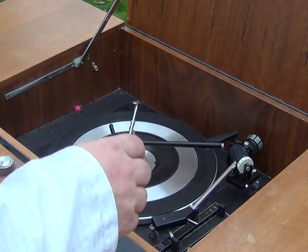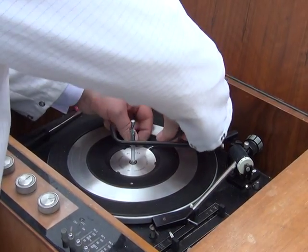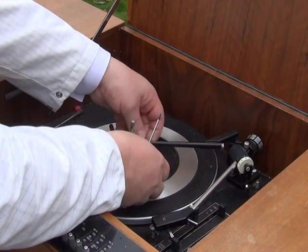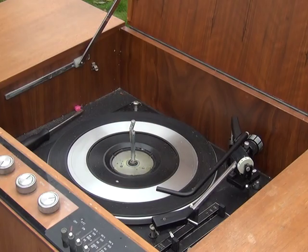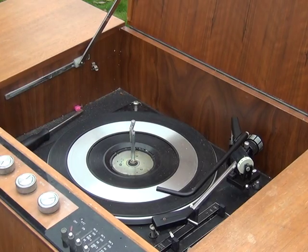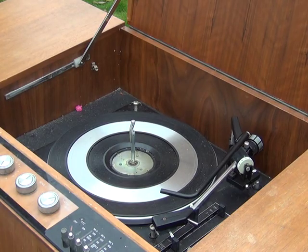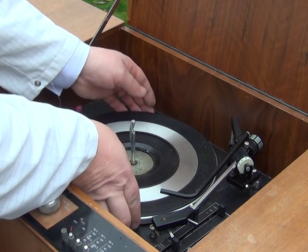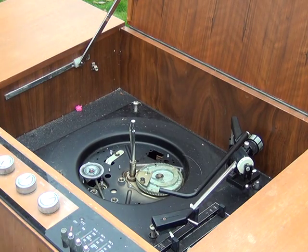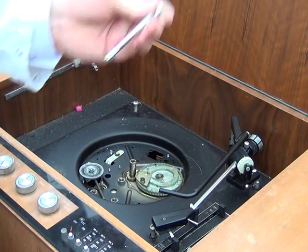What we need to do is take this little finisher off first, and we can just get a small screwdriver under there. There we go. Lift up the overarm. Then we're left with the circlip, which we can just pop off. That's the circlip off. See how stiff and tight that is? No, it's lifted straight off. So that's the platter — it's a metal platter on this one. The first thing we need to do is remove the spindle. Well, that came out easily.